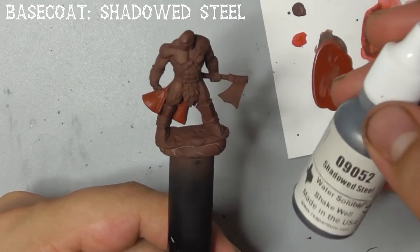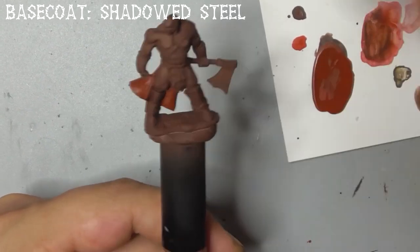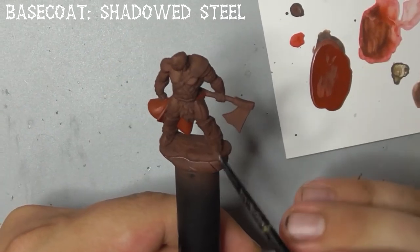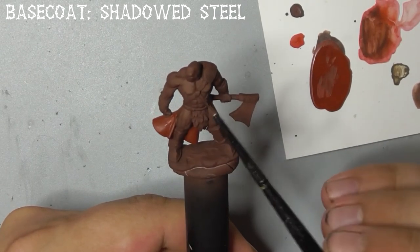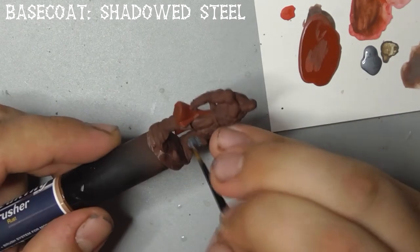Next, paint all the metal areas with shadowed steel — in this case his axe head, greaves, vambraces, and pauldron. I think everybody's getting a crash course in the names of armour bits lately. Thank you very much, Devally.